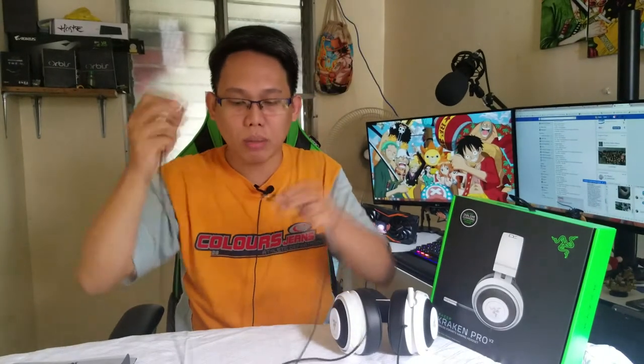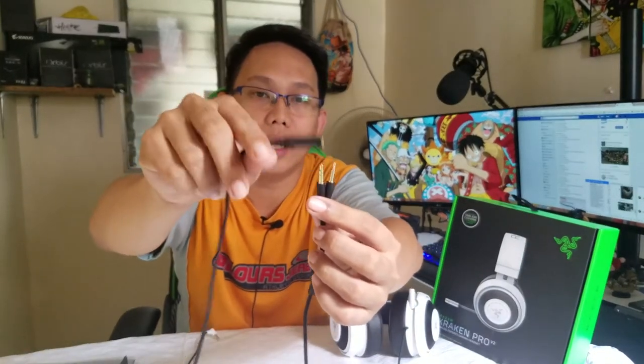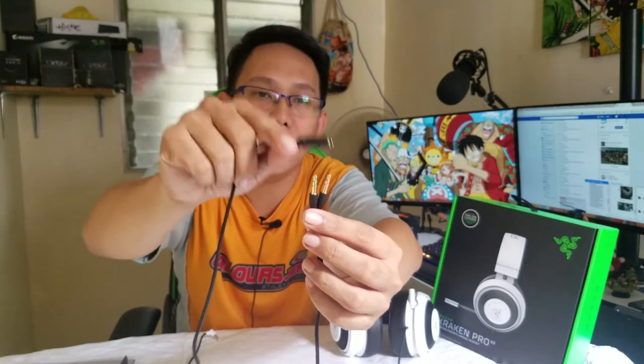The wire is 1.3 meters, although it feels really long. It comes with an adapter — for PC, and you can also use it for mobile and laptop. Here is the adapter. It has a 3.5-millimeter jack, with separate audio and mic.